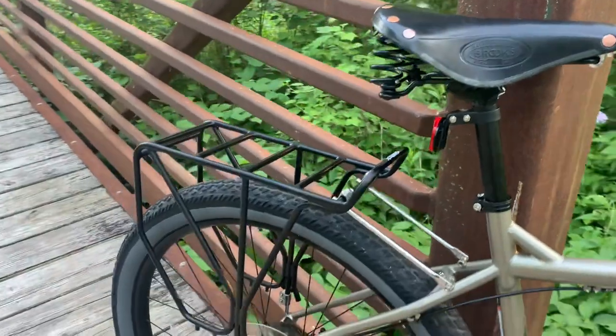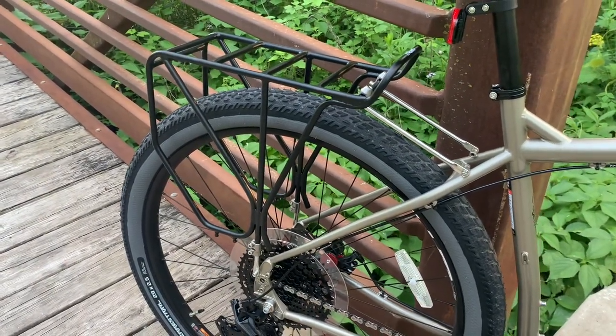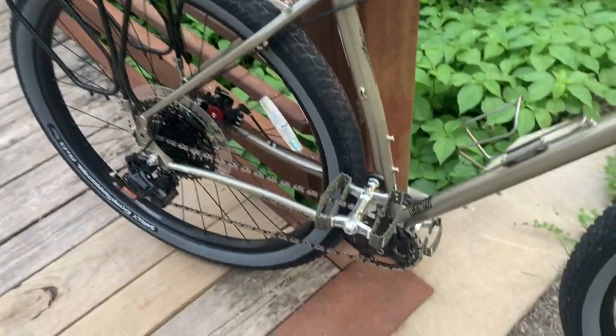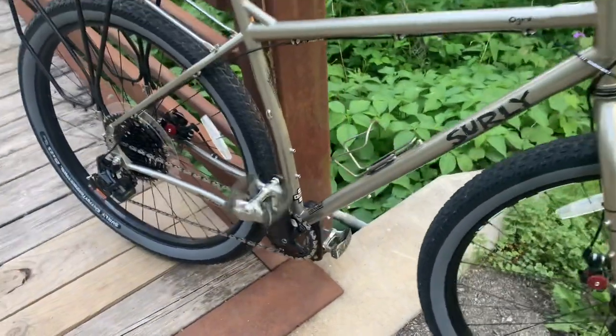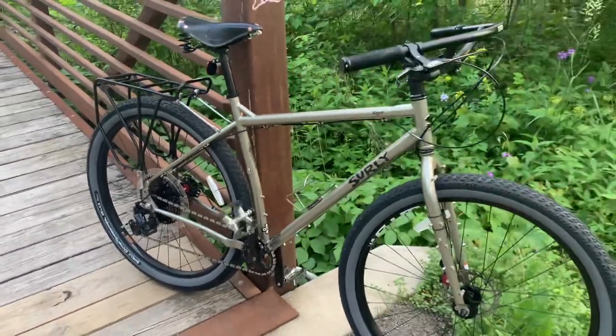I put the Surly rear rack on the bike — the installation is fairly straightforward. And finally, the Bubbly pedals by Simworks. Those things will spin forever; you will not lose much wattage with those pedals.